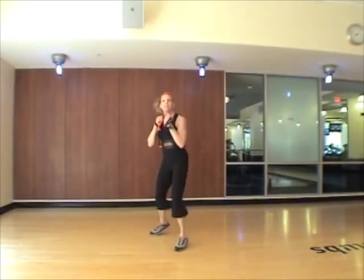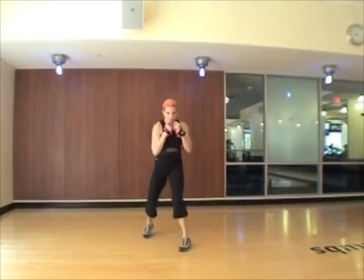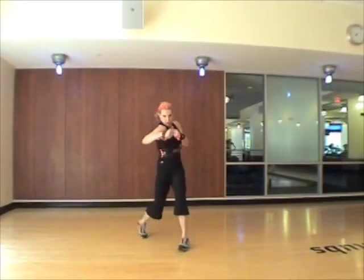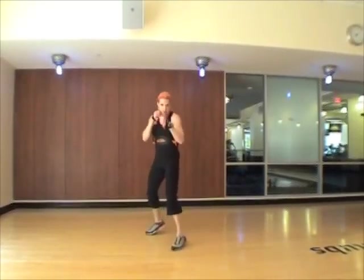This time on the shuffle we're going to enhance the jabs. So we go hook, uppercut, bob weave, cross, bob weave. Four, three, two, again. Hook, uppercut, bob weave, cross, bob weave, jabs, jabs, jabs.